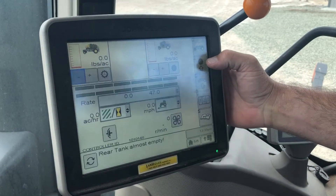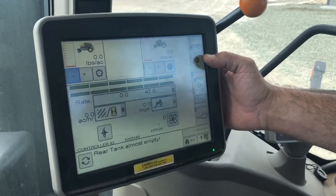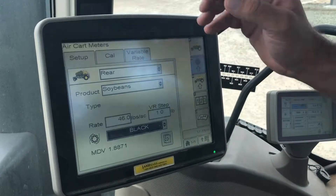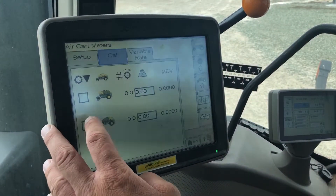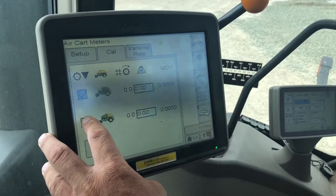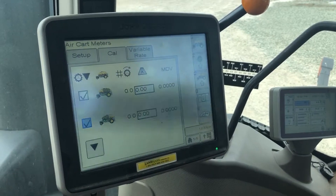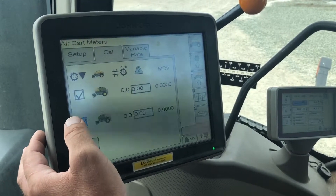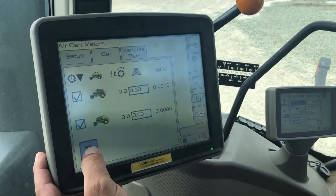From our run page or our main air cart page, we'll hit button G for meter setup, then press Cal at the top. You have the choice to select both tanks or just one tank if you're only going to do one. In this instance, I'm going to calibrate both tanks, front and rear, and then hit my Cal button.